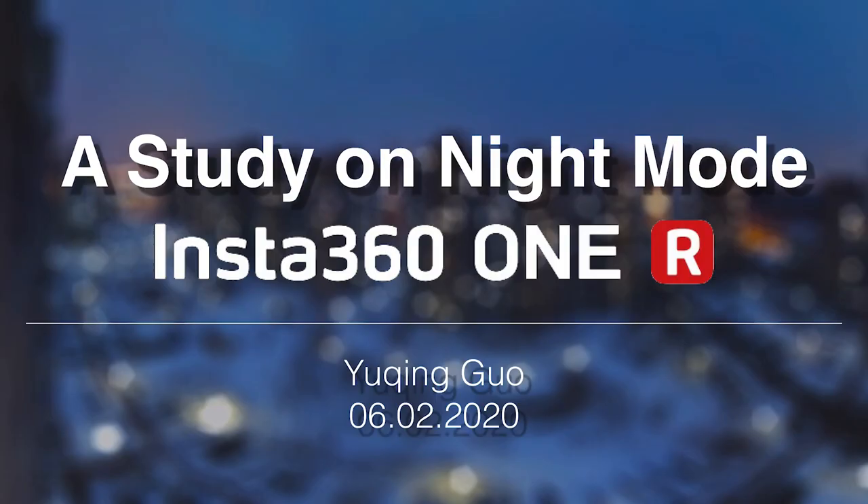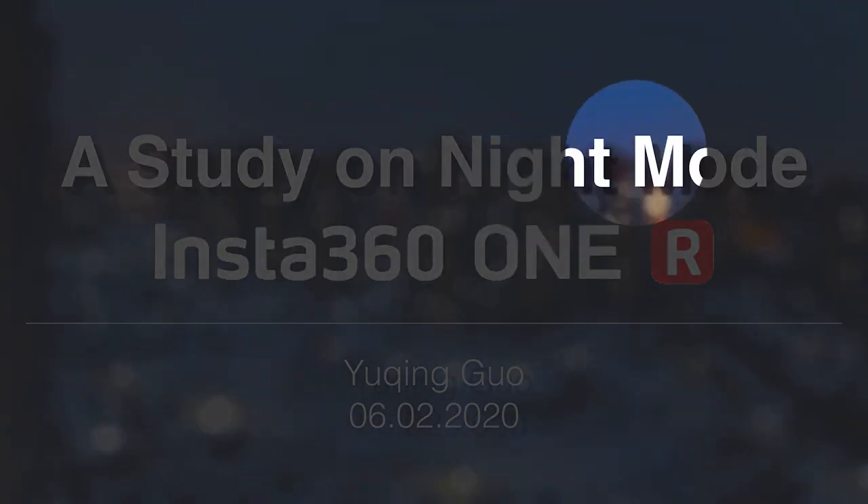Hello everyone, this is Yu Jun Guo speaking. Today our topic is a study on the night mode from the Insta360 ONE R — specifically for the night mode in photo shooting of the newly released ONE R camera. I am very excited with this feature. I had to buy this camera and try it on my own, and I have some experience I want to share with you.